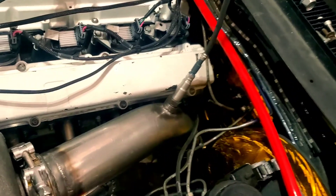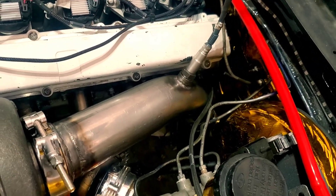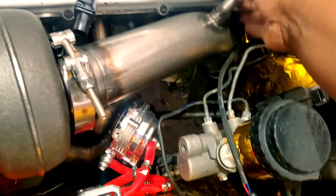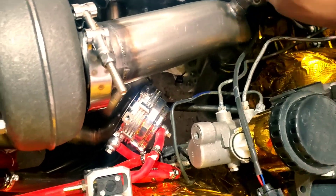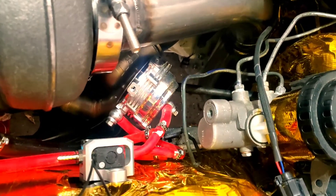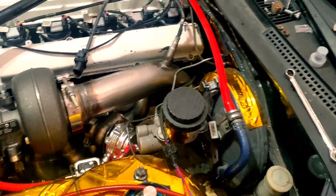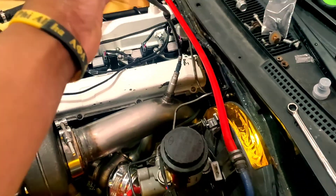I'm using this since I only got one hand. I'm not going to have it in super tight because I'm probably going to have to take this downpipe back off again. But that's the first step.